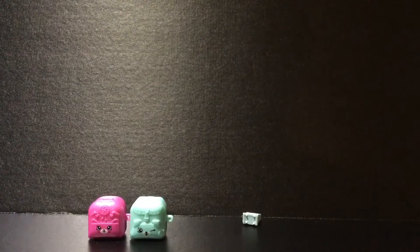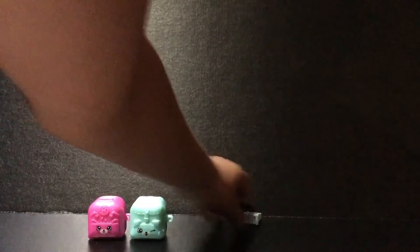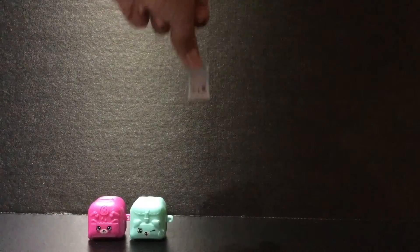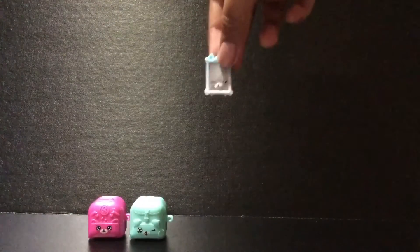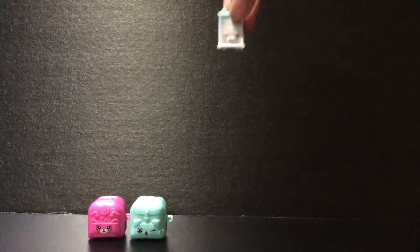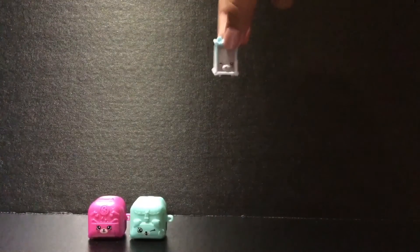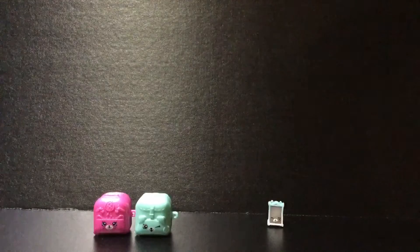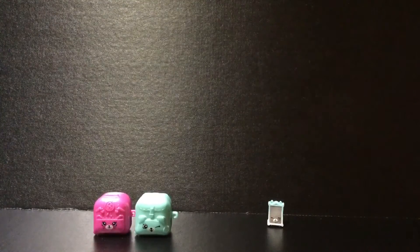She is a Homewares Shopkin and her name is Jane Frame. She looks so pretty and she is a rare, so that's super awesome. She's like all metallic-y and blue and super pretty. So I'm just going to put her aside right over there. That's Jane Frame — we're doing so good.